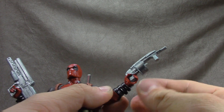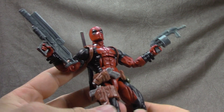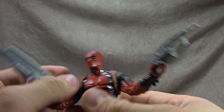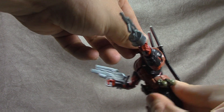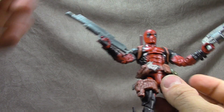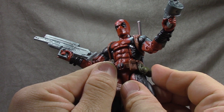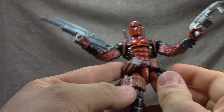He holds his gun well. We have a couple more accessories to talk about in a minute. Articulation is the same for the other side. Ab crunch gets you down and up — the swords don't get in the way. There's a floating belt piece with the Deadpool symbol sculpted and painted really well. The grenades are painted, which is nice — a little silver on there looks good.